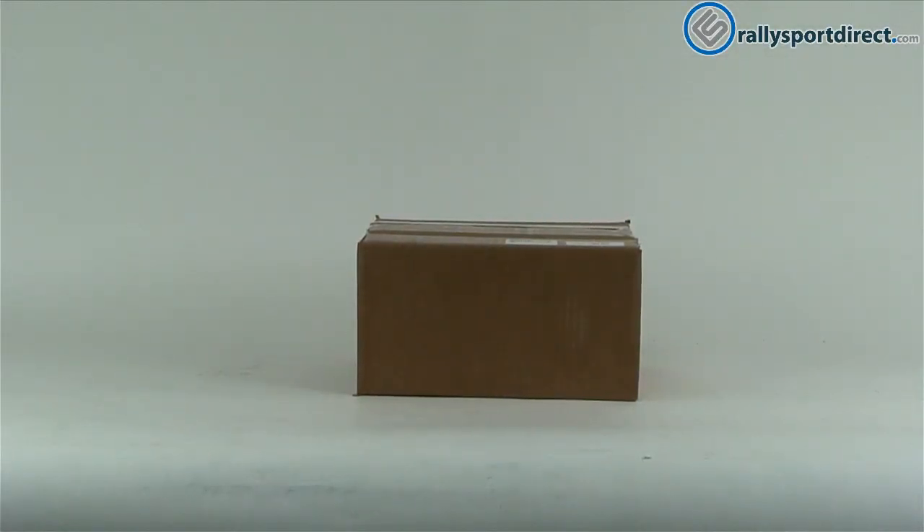Hey guys, Rick Thrally, Sport Direct here doing another episode of 'What's in the Box.' Here we have the Aquamis HFS3 water injection system. Got the box right here, let's go ahead and open this up.